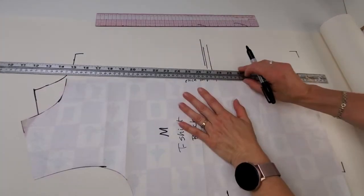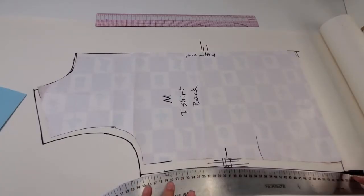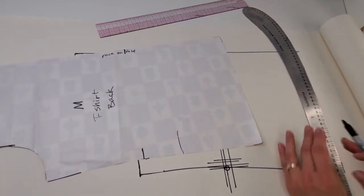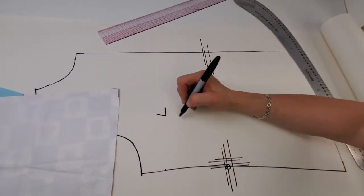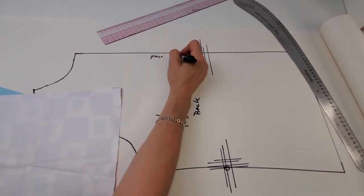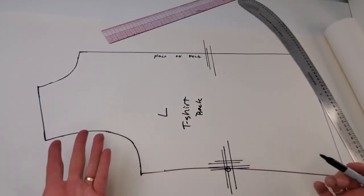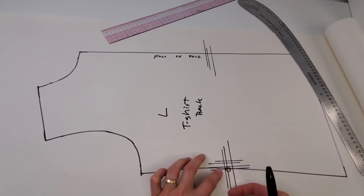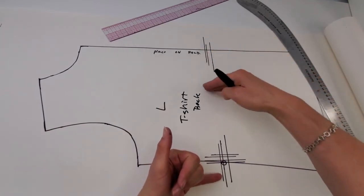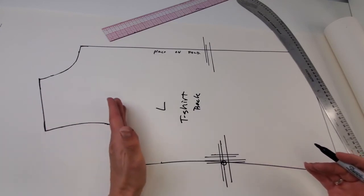There is one more ruler I use occasionally — a metal meter stick or yard stick is handy when you have a long straight edge. So now I've graded this one up, and this is my large t-shirt back — it is placed on the fold. I would do the same process of grading down. When grading down, your lines come out this way because you're compressing the whole thing. If you're making it shorter, you're bringing it down.